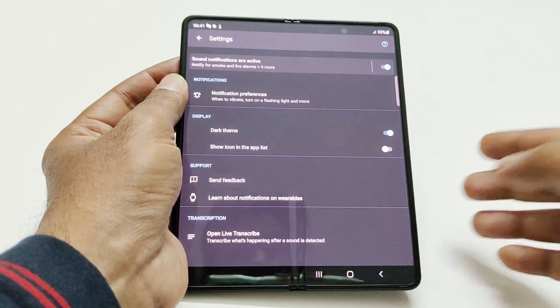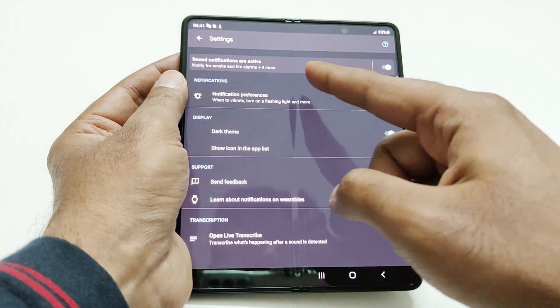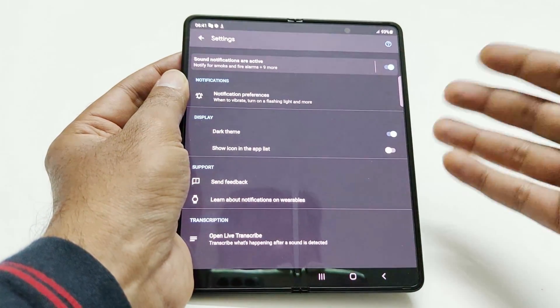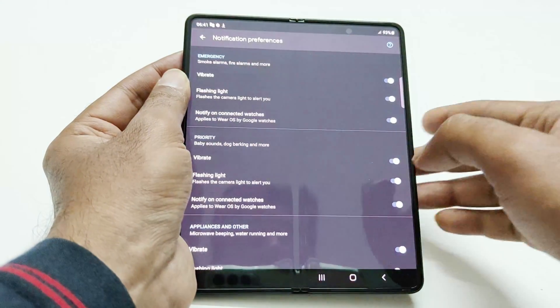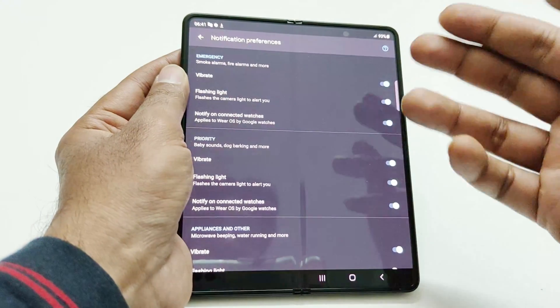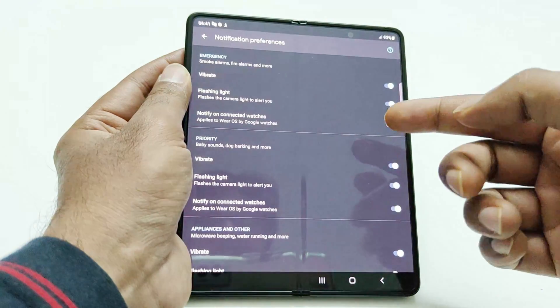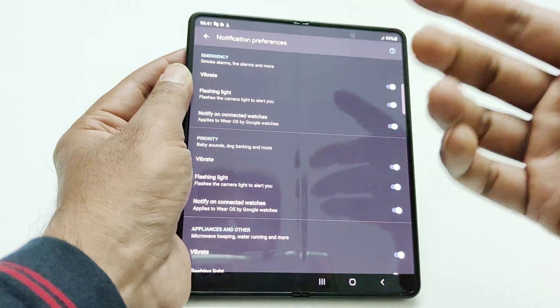Let's go to the settings. Here you can see that the sound notifications are active for smoke, fire alarm, and nine different kinds of sounds. If you tap on Notification Preference, you will find different categories: Emergency, Priority, and Appliances and Other. Under Emergency we have smoke alarm, fire alarms, etc.